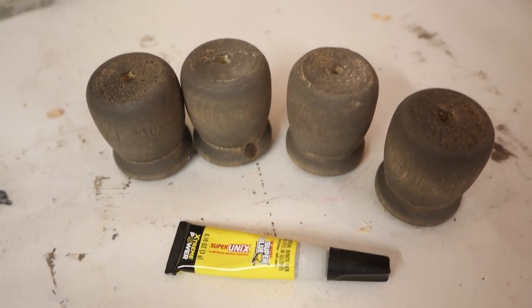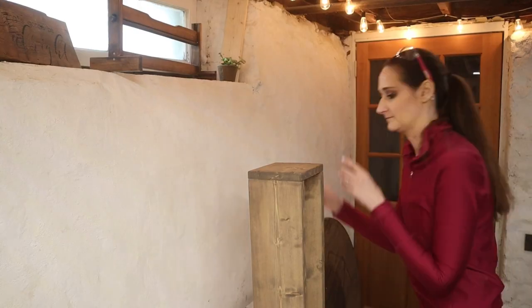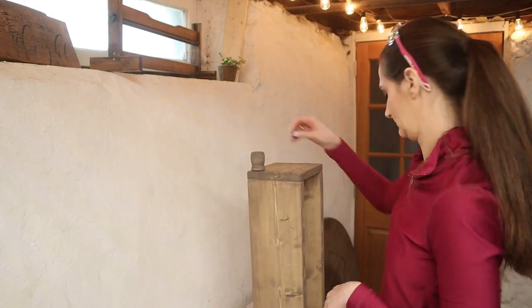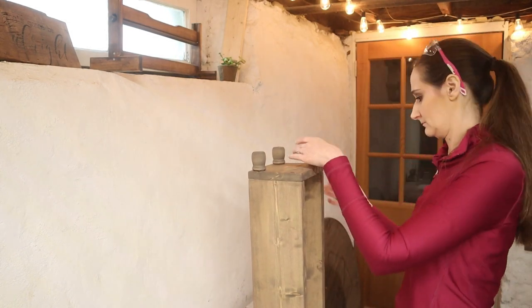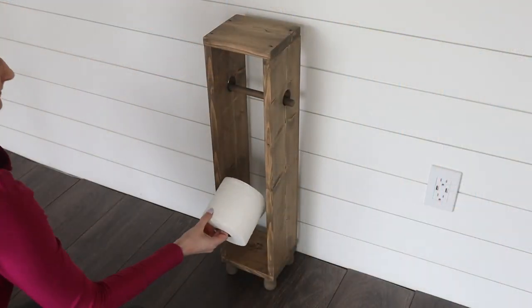I allowed all the pieces to sit and dry for an hour before adding the feet onto the bottom using super glue — it grabs quickly, dries fast, and has a super tight bond. This whole project cost less than fifteen dollars: very inexpensive, very simple, and in the end you get a beautiful piece of furniture for your bathroom.